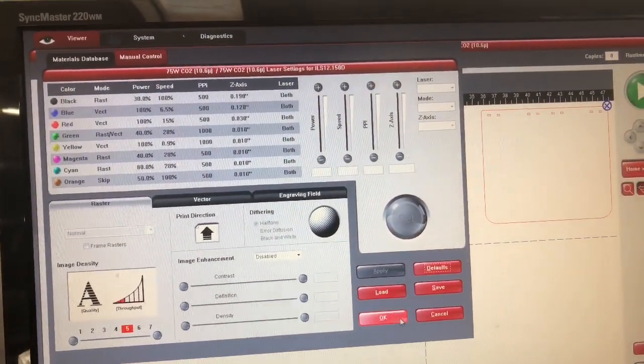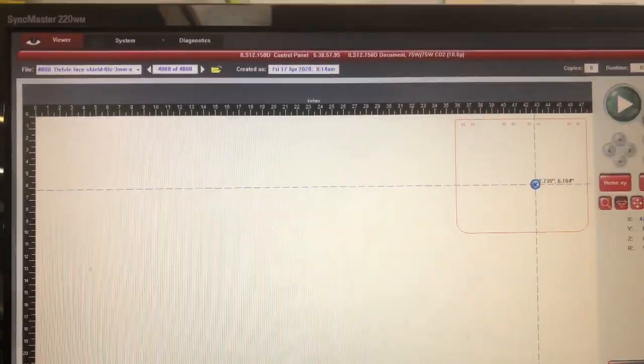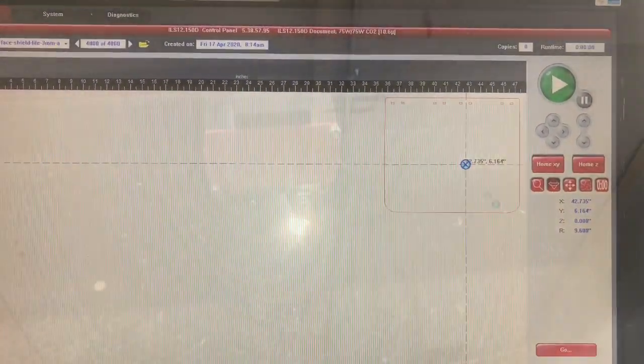This is an excellent acrylic for use with laser cutting machinery, versus polycarbonate that will not cut on laser machinery.